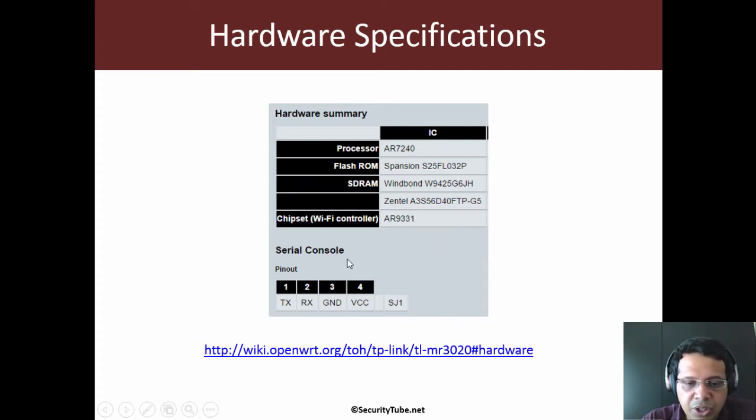There is a serial console, and basically there are four pins: TX is for transmitting, RX is for receiving, then ground, and VCC for power.